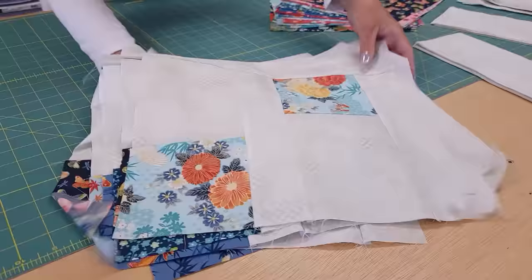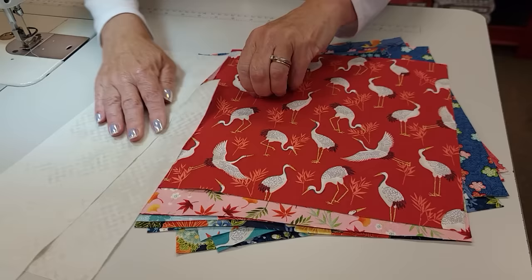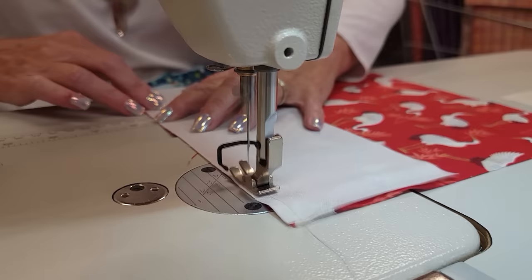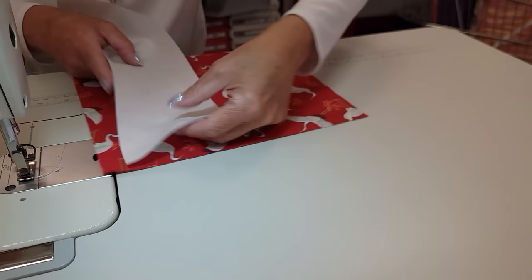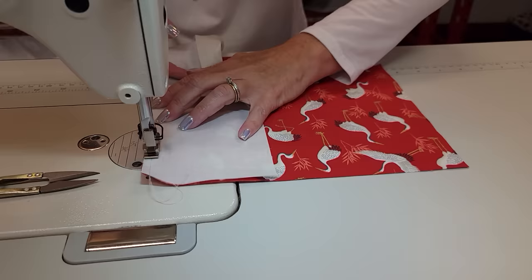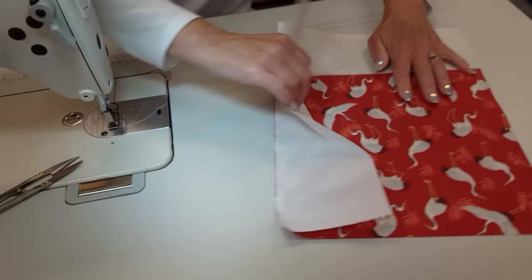The second block takes the 10-inch squares, the biggest rectangle, and then the next size down rectangle. Let's get one of each piece. Each rectangle and one of the blocks - all we have to do is put this one here. Finger press the seam toward the background, and then we'll add that last rectangle. This also gets pressed toward the background. So I'm going to go ahead and stitch up the rest of these.